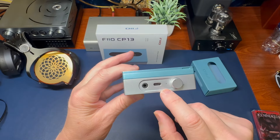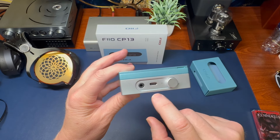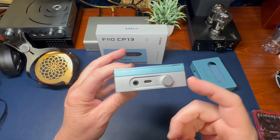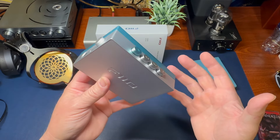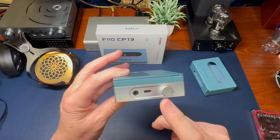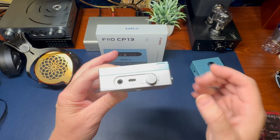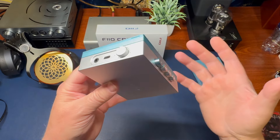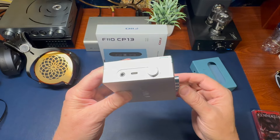You do get a USB-C power in and a status light. Unfortunately, you don't know how much power you have in this unit. One drawback is it doesn't give you a number of bars or blinking lights — it's just red when you plug it in. So you're going to have to charge this with no idea how much power you have.